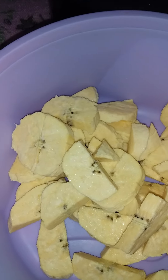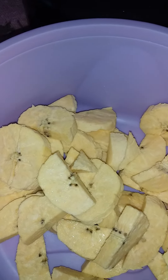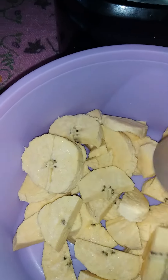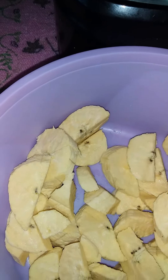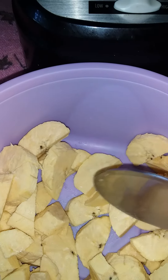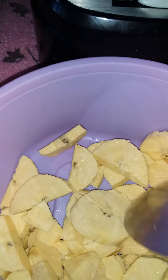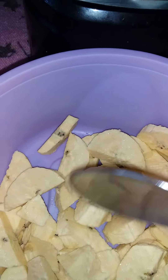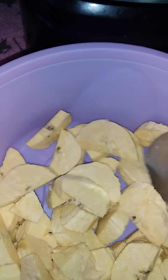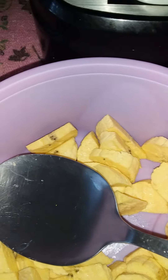Hi guys, welcome back to my YouTube channel. Remember to like my video, share my video, and those who haven't subscribed to my channel, please do so. I have green plantain that I diced up — I'm gonna put it with the oats to blend and make a nice porridge in the morning. Simple dish I'm sharing with you: green plantain can go with oats. I'm gonna blend it and let you guys see how I make my little porridge.